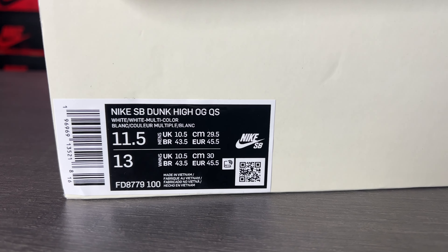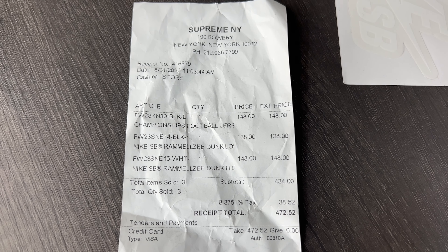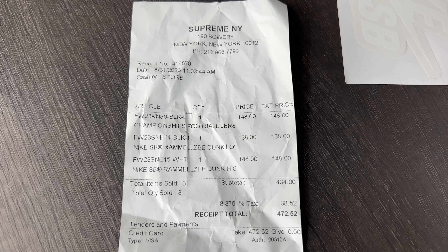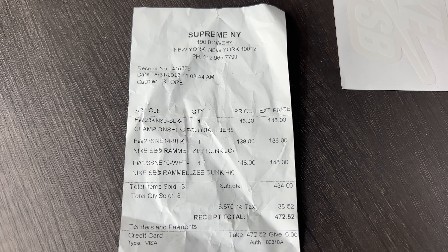I did go to size 11.5 on this. Now retail is $130. If you pick these up in New York City you will have to pay New York tax. He was number one — if you guys look at the time on this receipt it says 11:03. It was just bananas over there. Now before I get into this review, I just want to say thank you guys for the support. My three-year anniversary is today on creating the channel, even though I didn't actually make my first video until October.